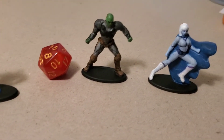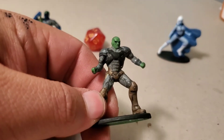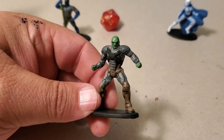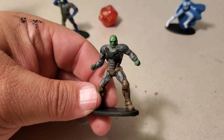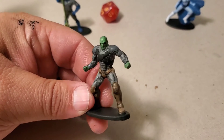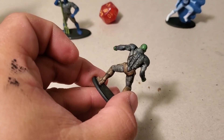Lex Luthor came with the pack and he was in his power armor. That power armor he wears is that bright blue or purple and green, and with the bald head I just thought he would make a great orc captain in full plate armor — so that's kind of where I tried to take it. The black wash really worked wonders on this guy. His back is kind of well detailed as well with the black wash.